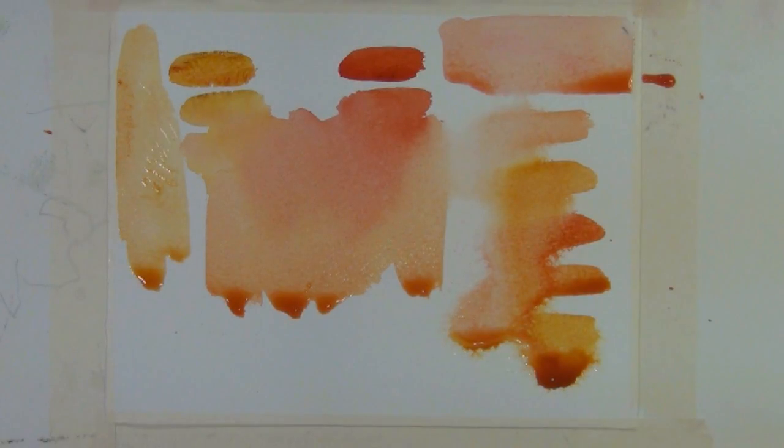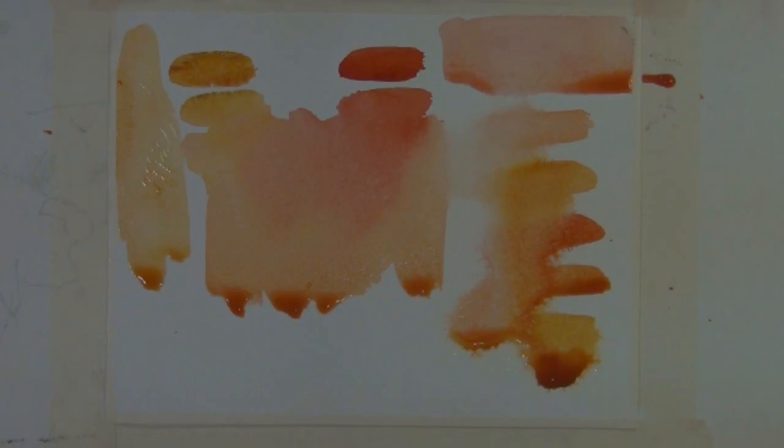One thing I want to mention: with opaque paint you use white to get your lighter tones. With transparent watercolor, it's how much light you allow to reflect back off the white of the paper. The more water you add, the lighter your wash is going to be and the more reflection you're going to get coming back off your paper. So with opaque paint you add white, and with transparent watercolors you add light.